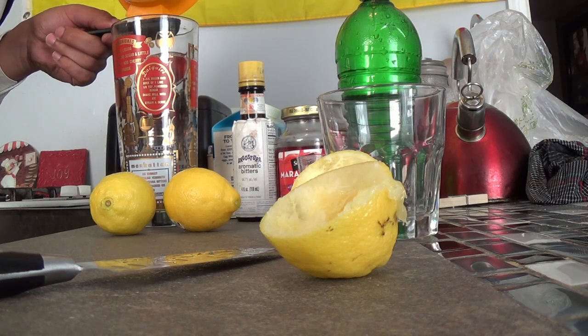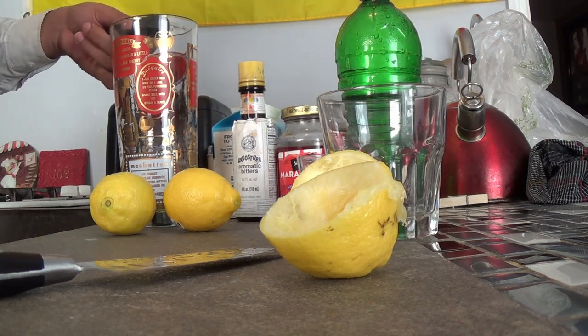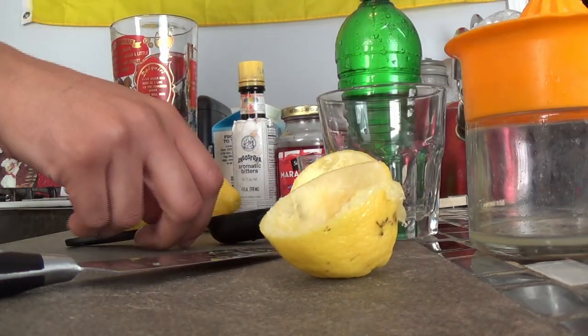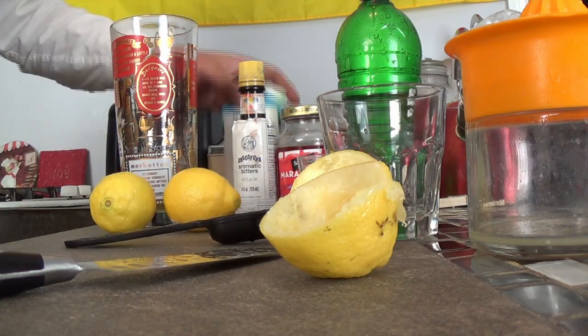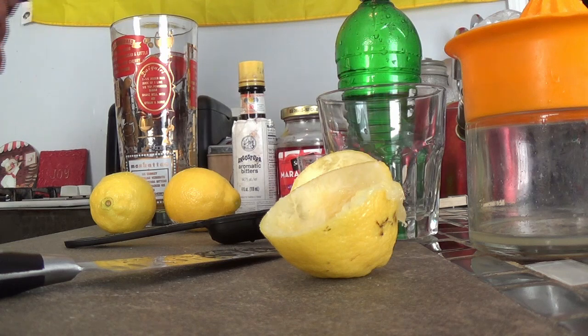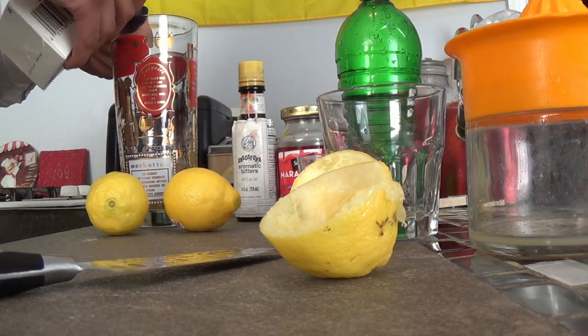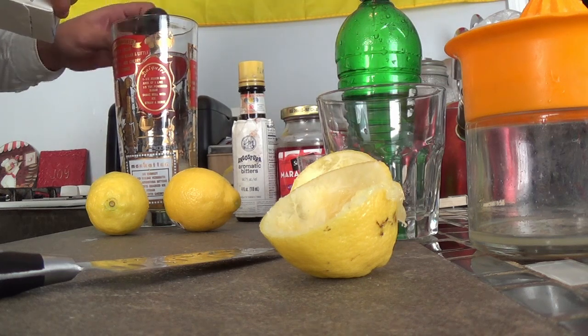Some people use sour mix. I'm not a fan of that — I prefer fresh lemon juice. Now you're also going to add one tablespoon of egg white. I prefer the carton kind rather than getting the egg white out myself. I find it's a little slimy and doesn't go through the shaker as well. One tablespoon of that.